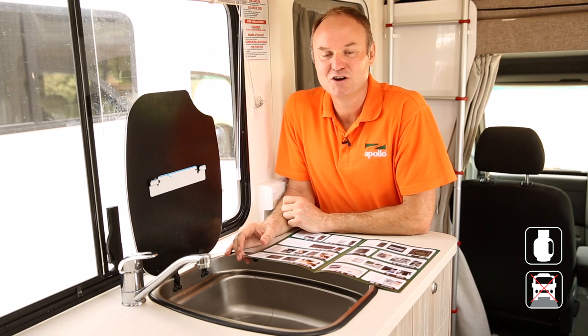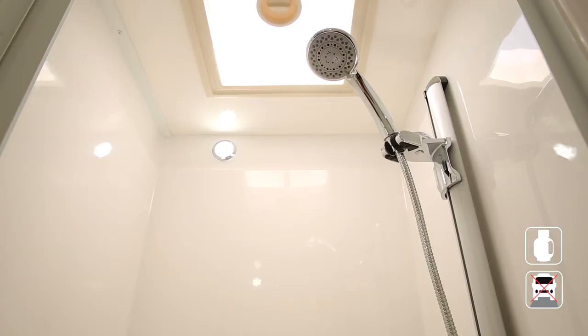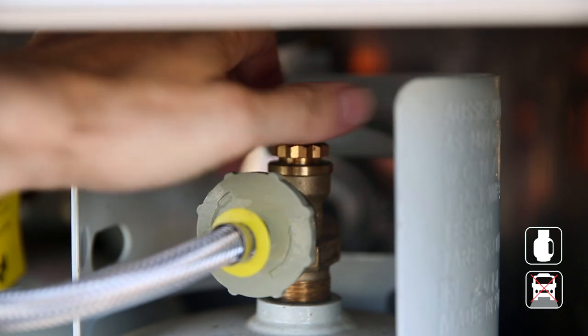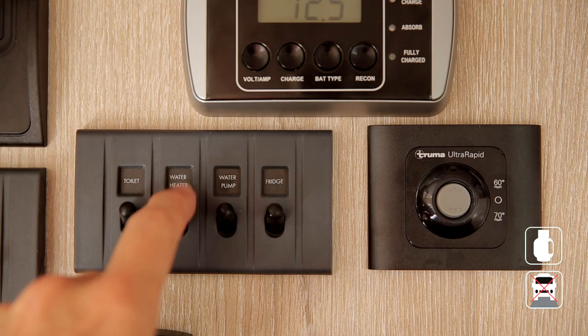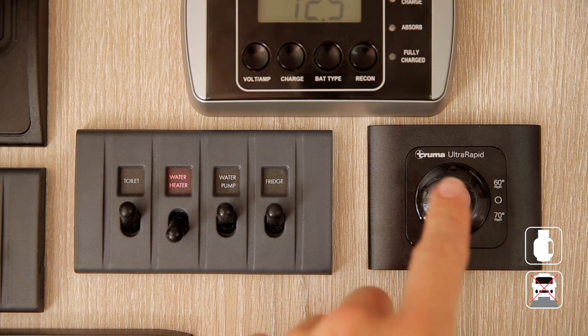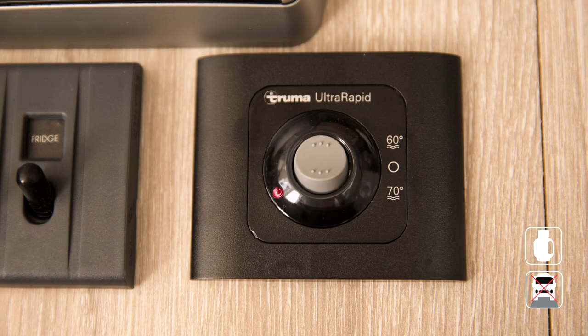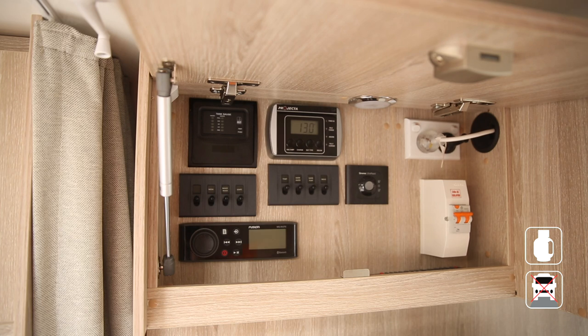Your RV has a hot water system powered by LPG and ignited with the 12-volt system, providing hot water to the shower and the sink tap. To start, turn on the LPG at the bottle, turn on the water heater 12-volt switch, and select 60 degrees on the boiler. Wait at least 30 minutes for the water to heat. If you see a red light on the boiler, the gas has failed to light — wait one minute and start the process again.